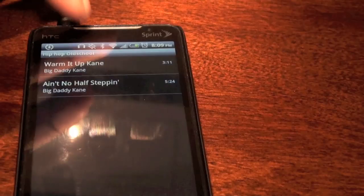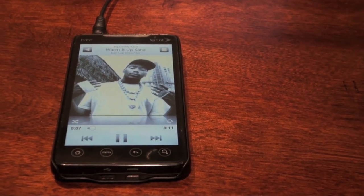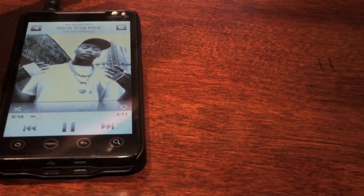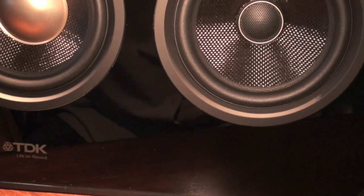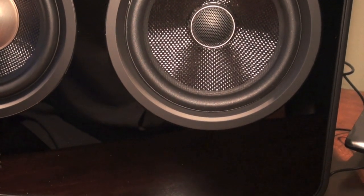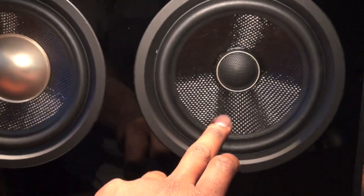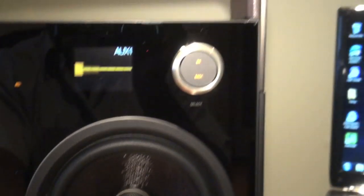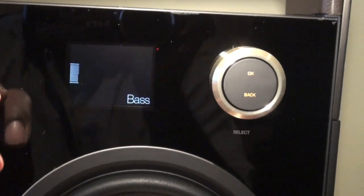Right now we're going to hear a little something from my cell phone hooked up via the 3.5mm jack. We have Big Daddy Kane on deck — 'Warm It Up Kane' — if any of you remember that. You be the judge of the quality of the sound. Truth be told, it's coming from an inferior audio file. The unit doesn't do anything to enhance the quality of inferior audio sources, so that's not a plus — but that's not TDK's fault.